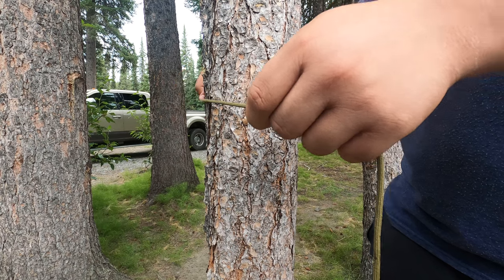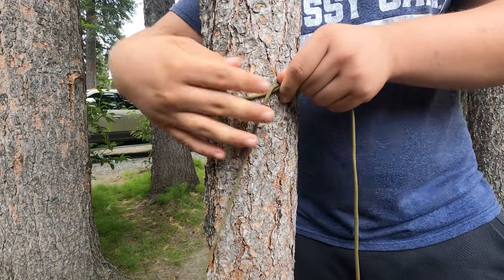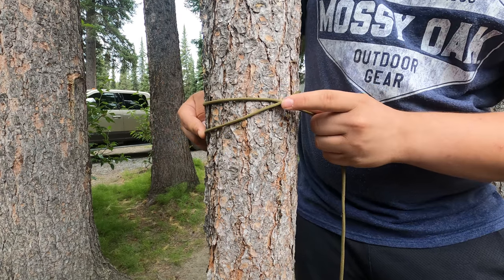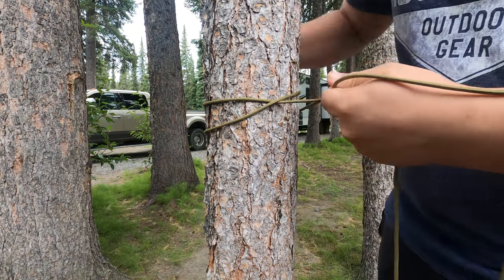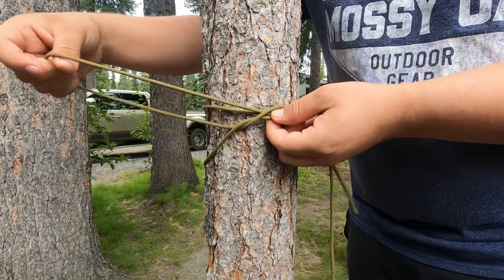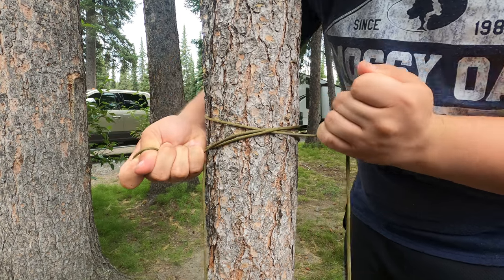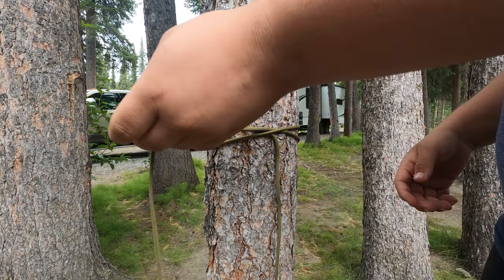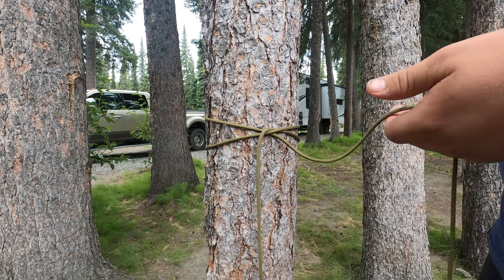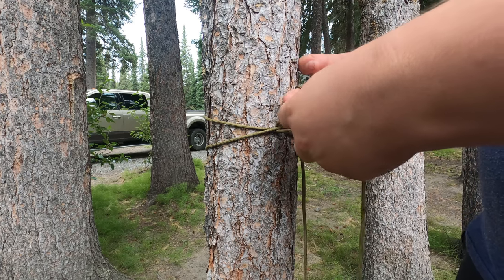To tie the clove hitch, take your working end and make it go around the thing you're tying it to, then go around again. This time, cross it over the part where you first wrapped it to make crossing lines. Come back around again and make it go under the top of the crossing lines. Pull tight on both ends and you've got a clove hitch. This knot is good for practicing ridge lines, but it can slip if pulled too tight — you can fix that by tying a stopper knot.